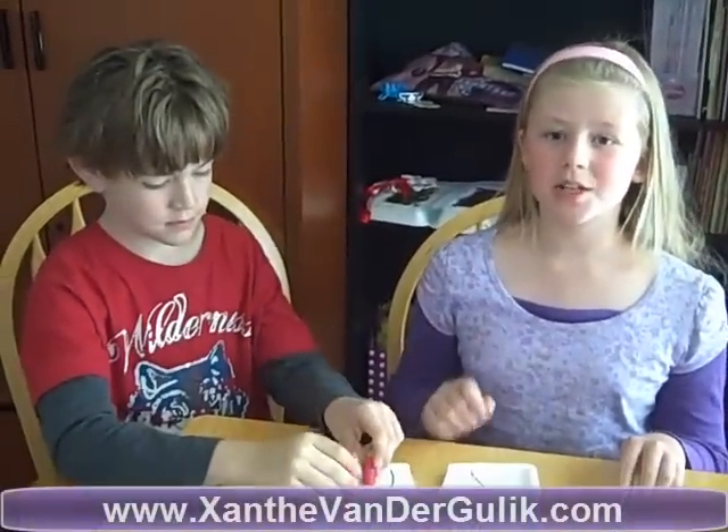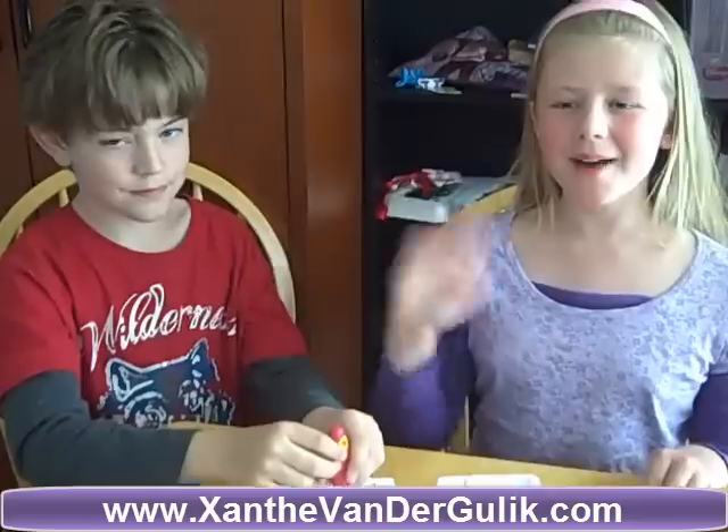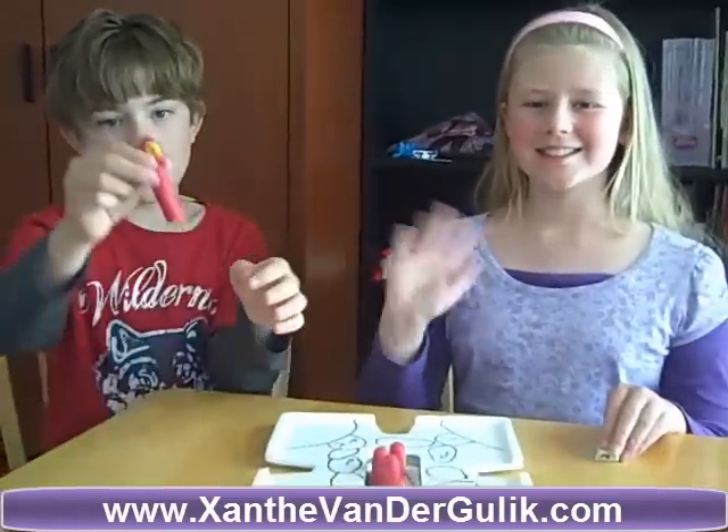Bye, guys. See you later. And don't forget to watch more Quinn and Xanthe videos. Bye. Bye. Bye.